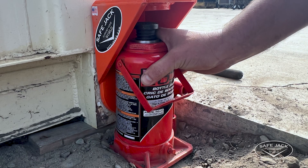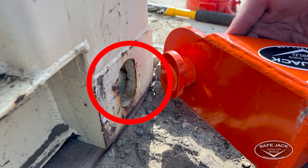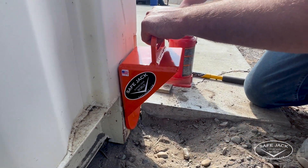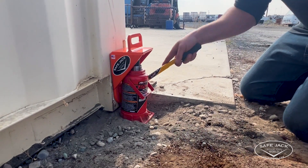With a 20-ton bottle jack handy, you simply install the Connex Lifting Adapter into any of the standard corner casting connection points on the side or front of the container. You then rotate the adapter a quarter turn, place the bottle jack underneath, extend the screw until it's snug, then you can safely begin lifting to your desired height.